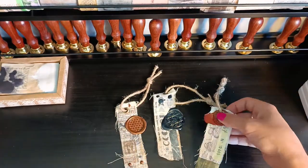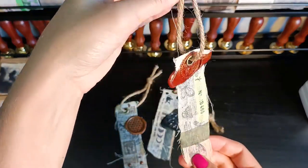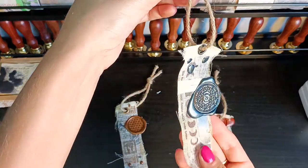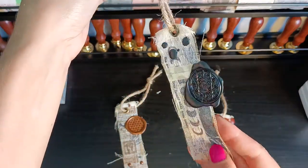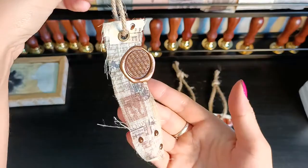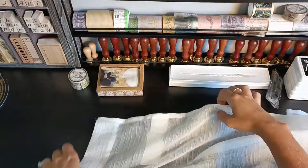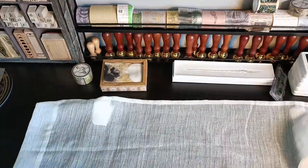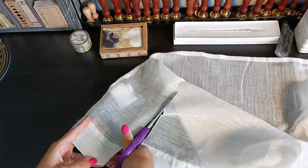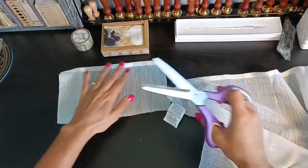Hi everyone! Today I wanted to show you this short tutorial on how to make fabric tags and actually recycle some of your old curtains or other fabric you have. I posted earlier on Instagram about these tags and I just wanted to show the full process in a longer video. I had this old curtain sitting around the house for a while, not really knowing what to do with it, and I found some inspiration on Instagram and decided to make some tags.